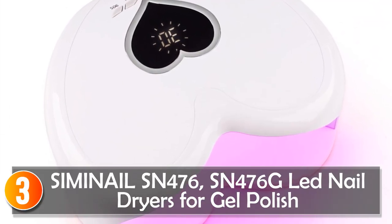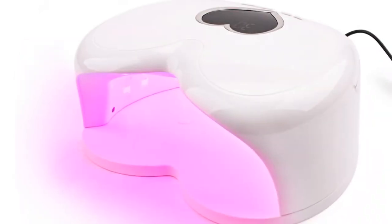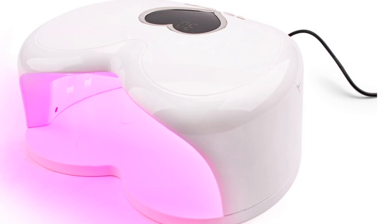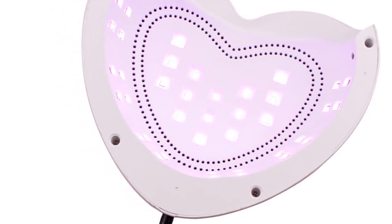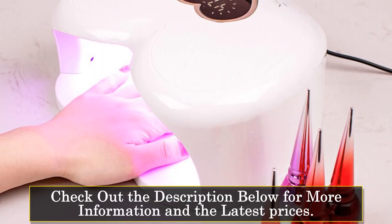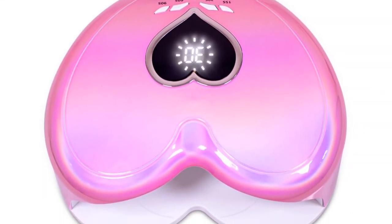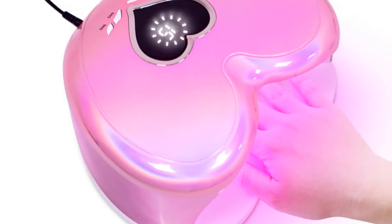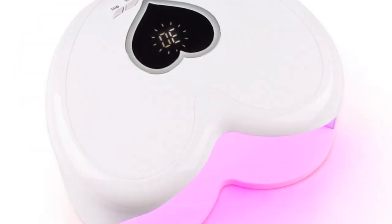At number 3, the Simnail Sim 476. These LED nail dryers are sleek and powerful devices designed to deliver optimal drying performance for gel polish applications. With 39 LED bulbs and a high power output of 96W, they ensure quick and efficient curing for a professional finish. These nail dryers feature multiple timer display options, including 15s, 30s, 60s, and 90s, allowing users to choose the ideal curing time. The 365nm plus 405nm wavelength coverage ensures compatibility with a wide range of gel polish formulations. The red light technology helps to accelerate the drying time while ensuring consistent and even curing across the entire nail surface.